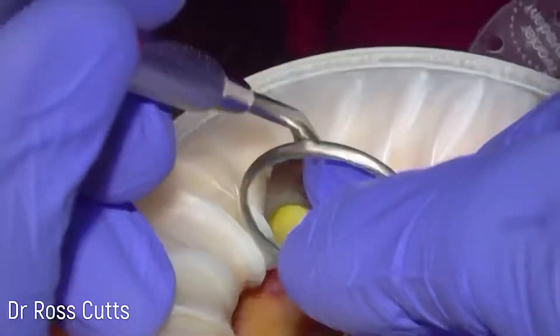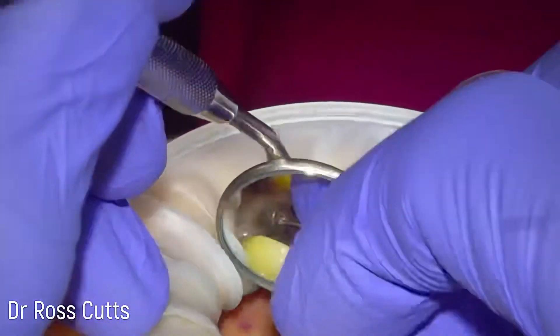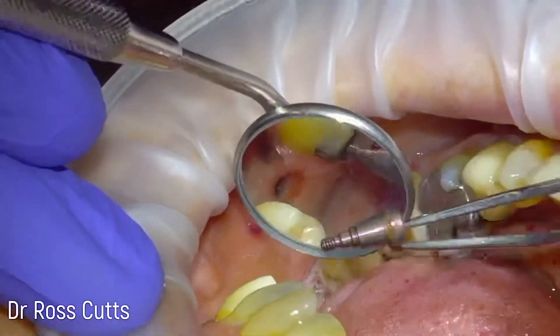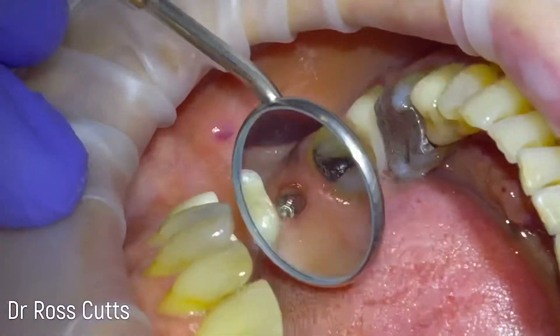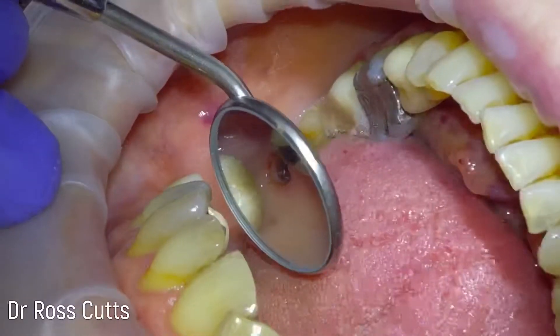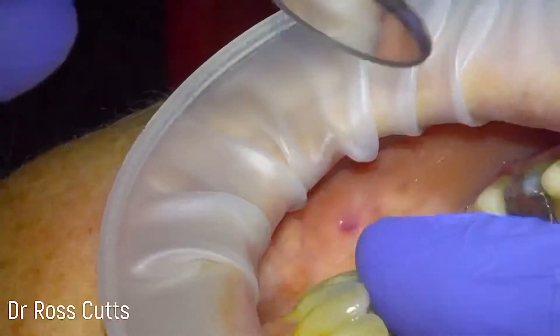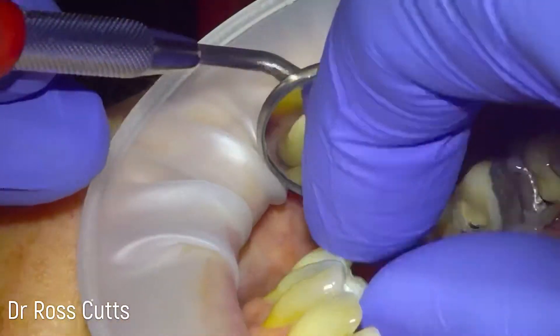Now we're seeing the healing abutment being cleaned, and we just unscrew the healing abutment — sometimes just needing a pair of tweezers. It's quite a deep implant relative to the adjacent tooth, but not relative to the adjacent implant that was previously placed.